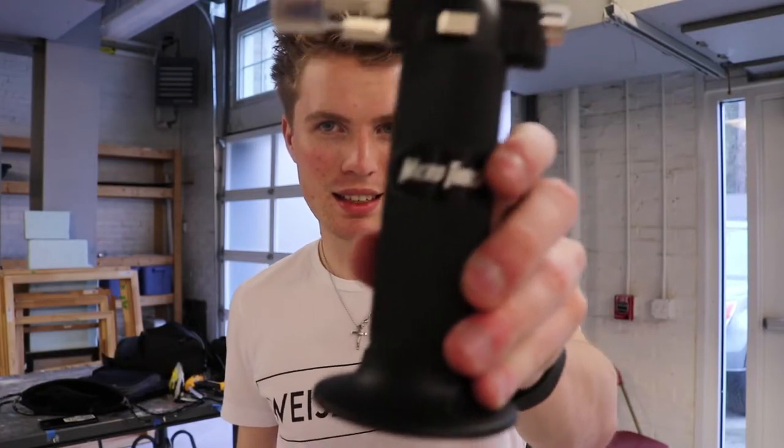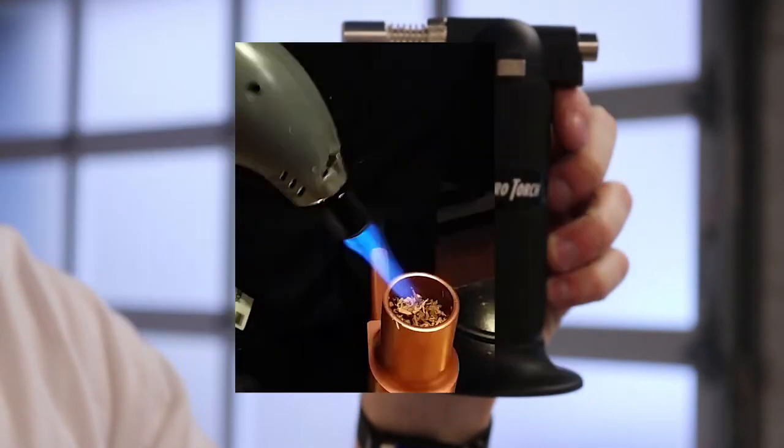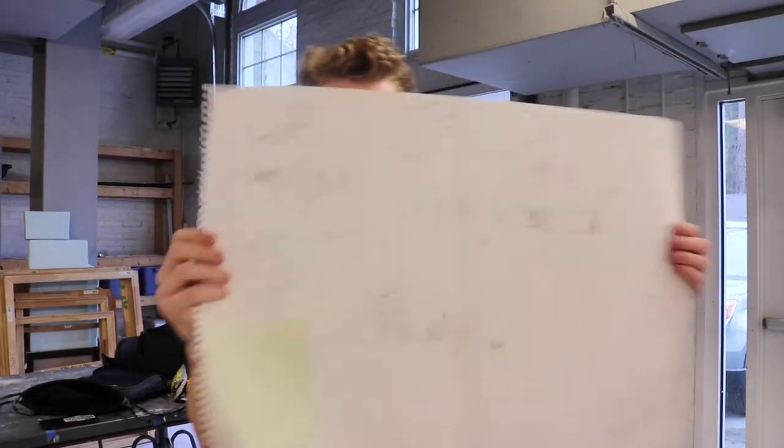What's that thing you're holding? The short answer is it's a tiny butane torch. It's useful for heating metal, burning chips, or making creme brulee. But the long answer is a lot more interesting.